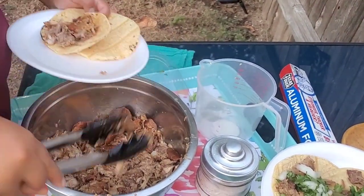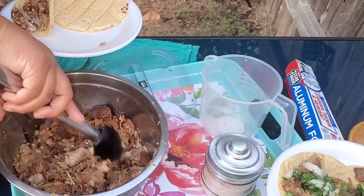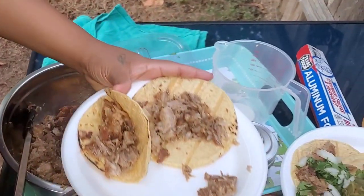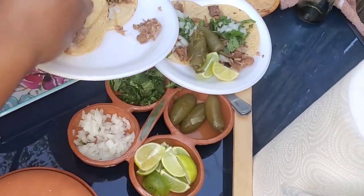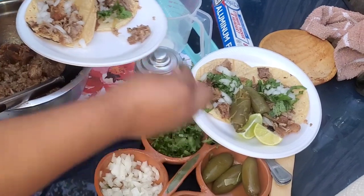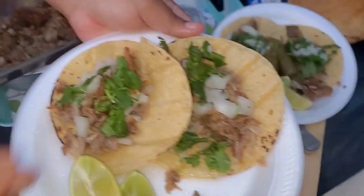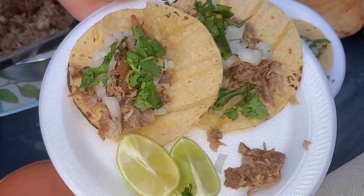The carnitas came out beautifully — delicious, juicy, crunchy, so so good. I hope y'all liked this vlog. If you did, let me know by giving it a thumbs up. Thanks for watching as always and y'all have a great week. We love you guys. Bye!